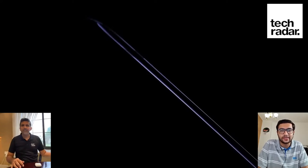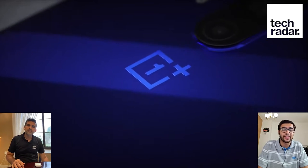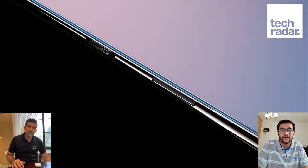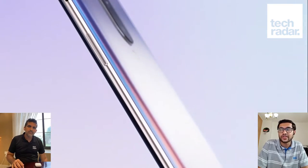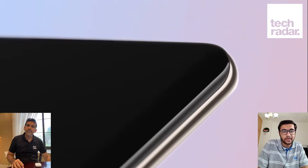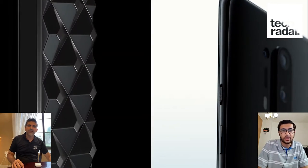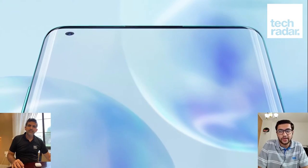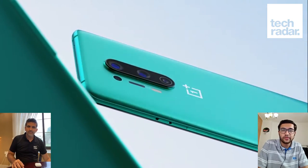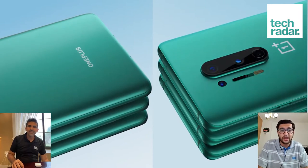In terms of their design, how they look, that wasn't a big surprise because we saw the design like five months ago. Any phone just leaks out way before now. The punch-hole camera they went with instead of the pop-up selfie camera — I think that's a reasonable move since everyone's moving towards the punch-hole style.